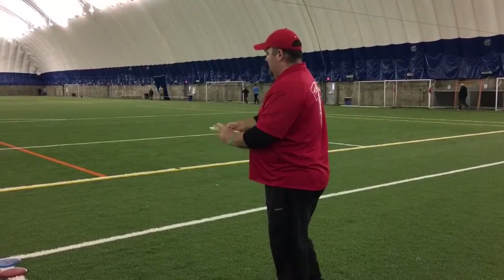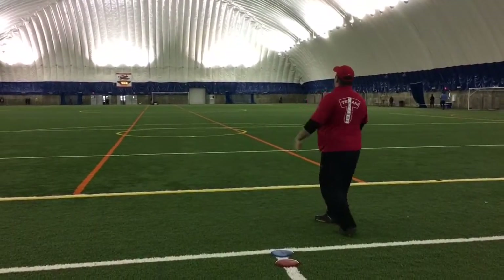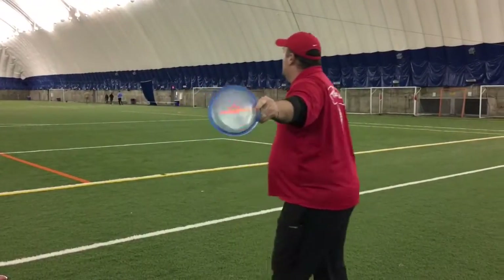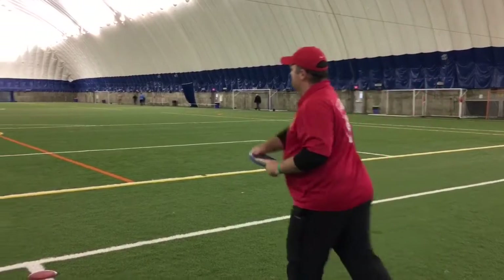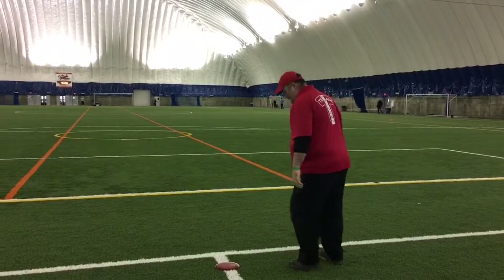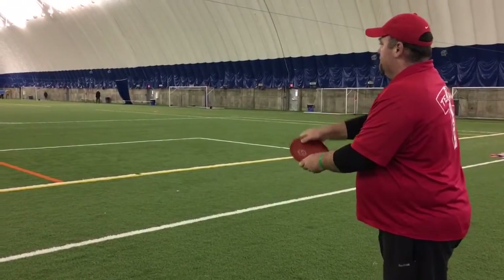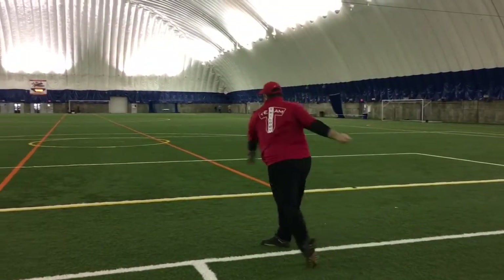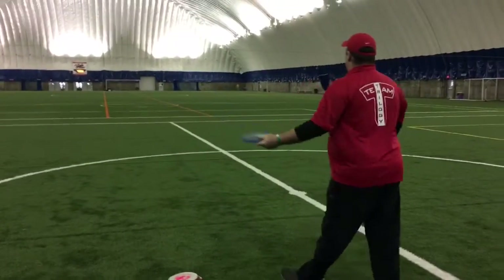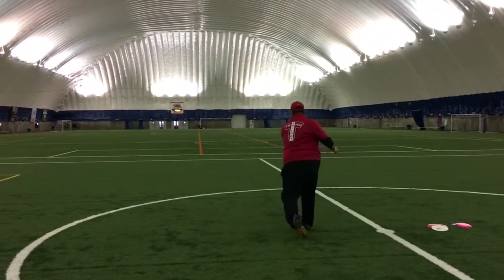As you watch Jason throw, what you're going to see is again: all three of these discs are overstable mids, they're going to be decent in the wind for you. Here's the Bard going strong left right out of the hand, the Verdict's going to be a little bit flatter just by nature of the disc. Nice strong left fade at the end, nice skip. He gets really low and over the top on the Anchor, so you're not going to see as much turn, but you can see when it hits the ground it is trying to fight to the left already. Three overstable mids — very consistent, the order might change, but the discs are all predictably overstable.